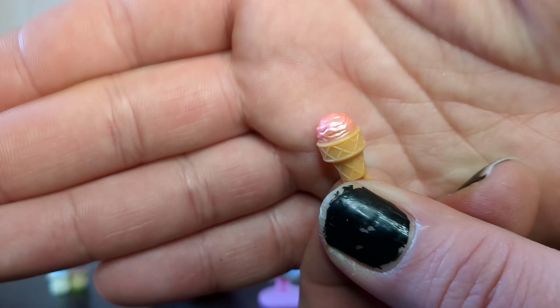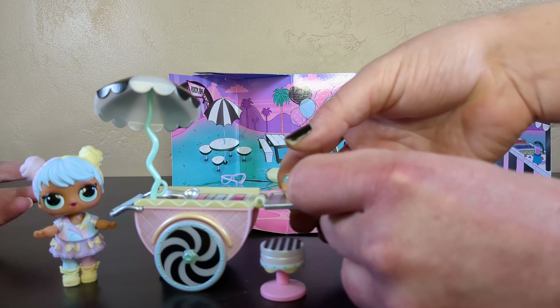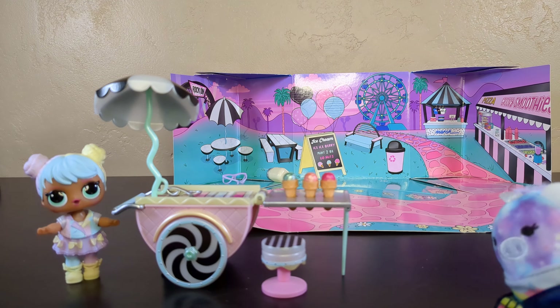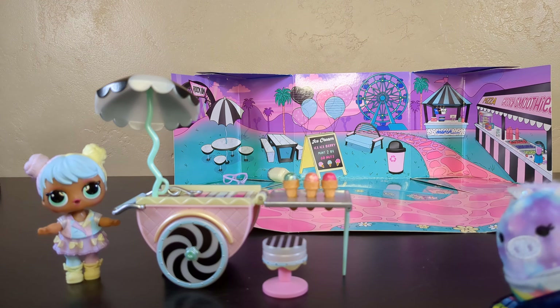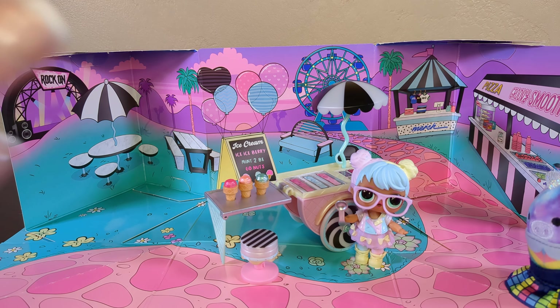Let's get a better angle. Oh nice cream! Oh my gosh Miss Bon Bon you are too cute for words. This has got to be my favorite play set - LOL play set kind of thing so far. I want some ice cream.